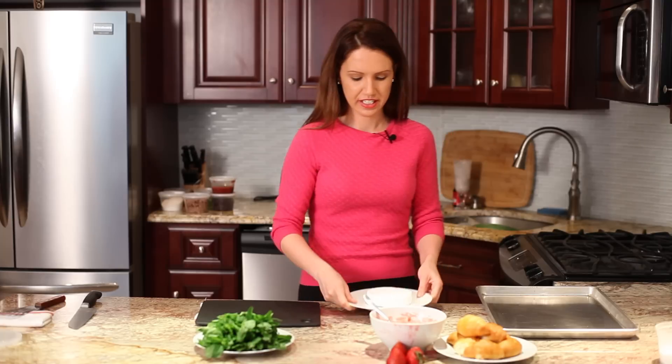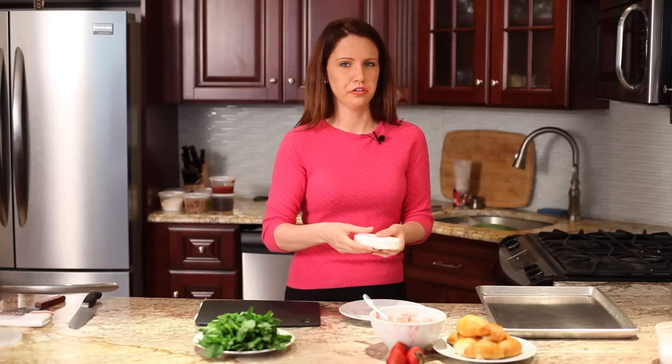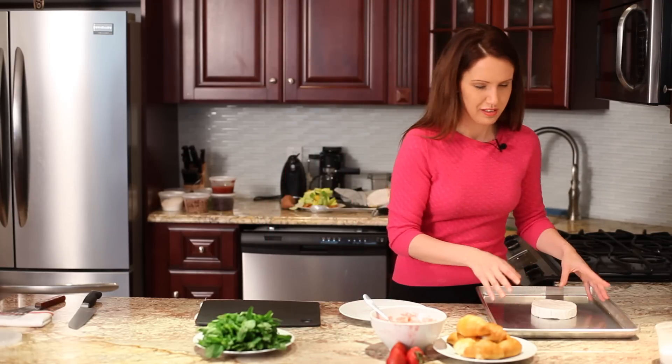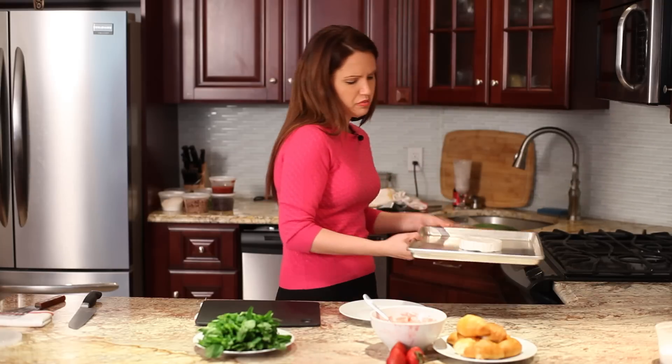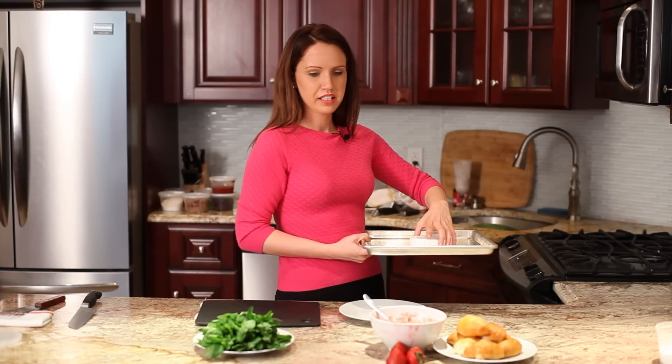First, what we're going to do is just take a simple piece of brie. You can get really big ones — they make really small ones, depending on how many guests you have at a party or something. It's a really nice little finger food. So just basically pop that in the oven. You could put it at maybe 350 for about 10 minutes.